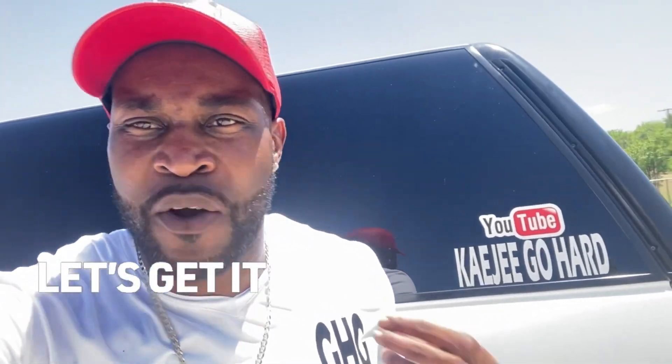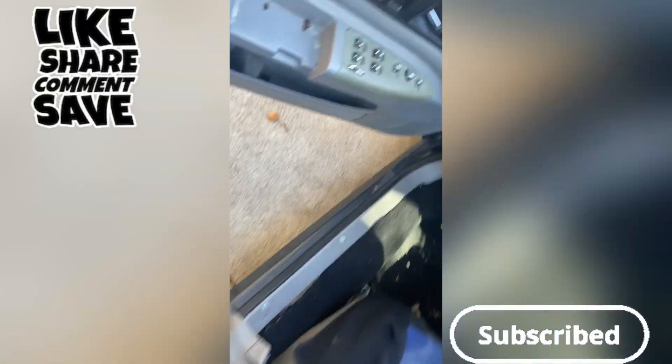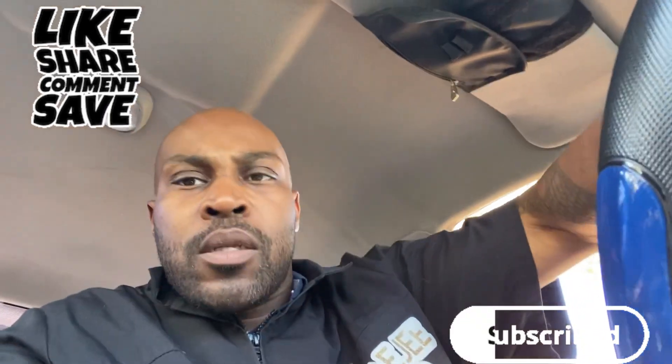What's poppin, it's KG Gohard and I'm back with another video. You already know what y'all about to get — tuning with your boy, it's about to go crazy. Be going up every day, and if you ain't subscribed, do so now because it's about to jump off.